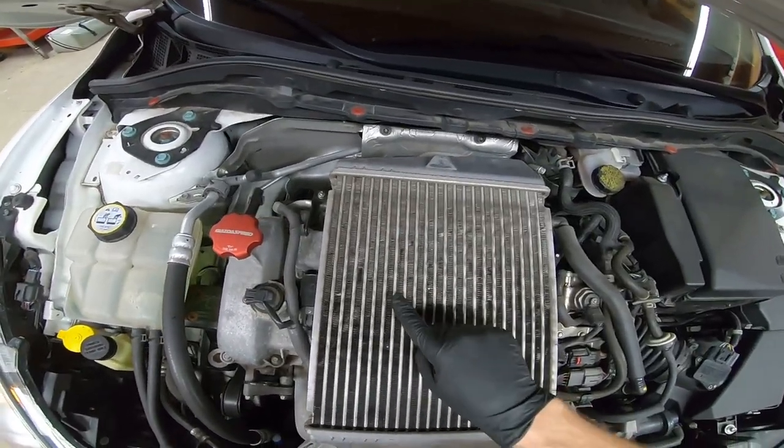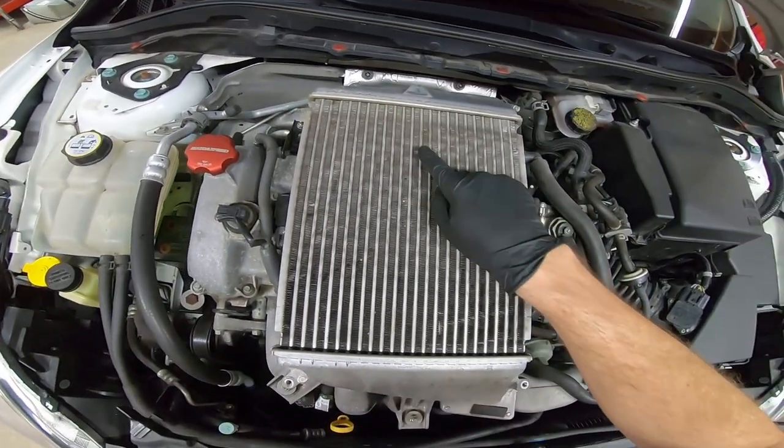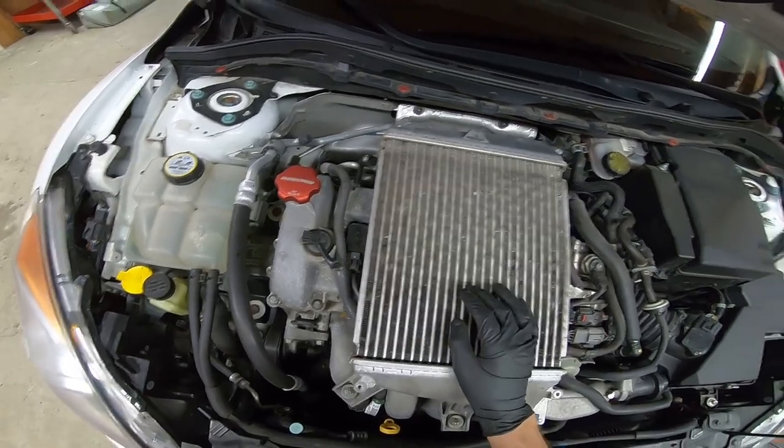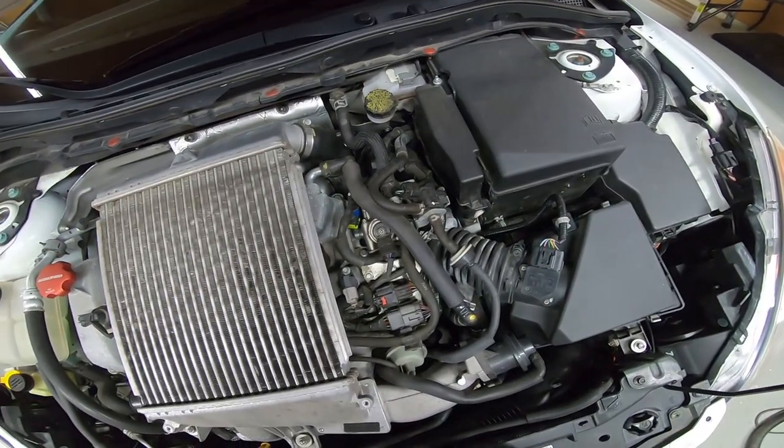Just be careful when you vacuum because you can see the fins on the intercooler — you don't want to damage them. You can tell a lot of these are kind of bent a little bit; that's just from rocks that find their way in and hit the fins pretty hard.